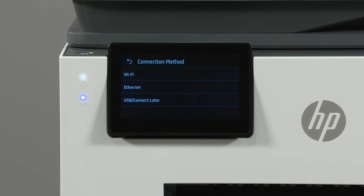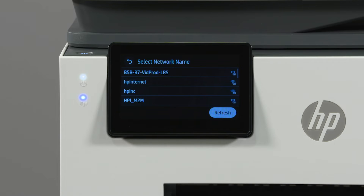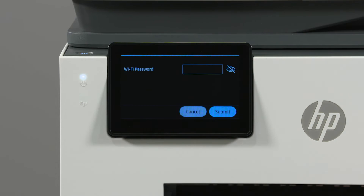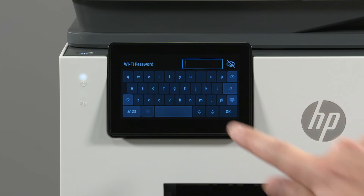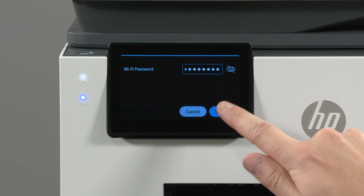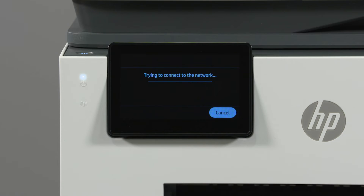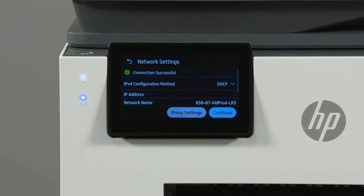This video will continue with a wireless connection. To do this, select Wi-Fi. Select your network from the list of available networks. Enter the Wi-Fi password, and then select Submit. Select OK to confirm the network settings. When the connection displays as successful, select Continue.